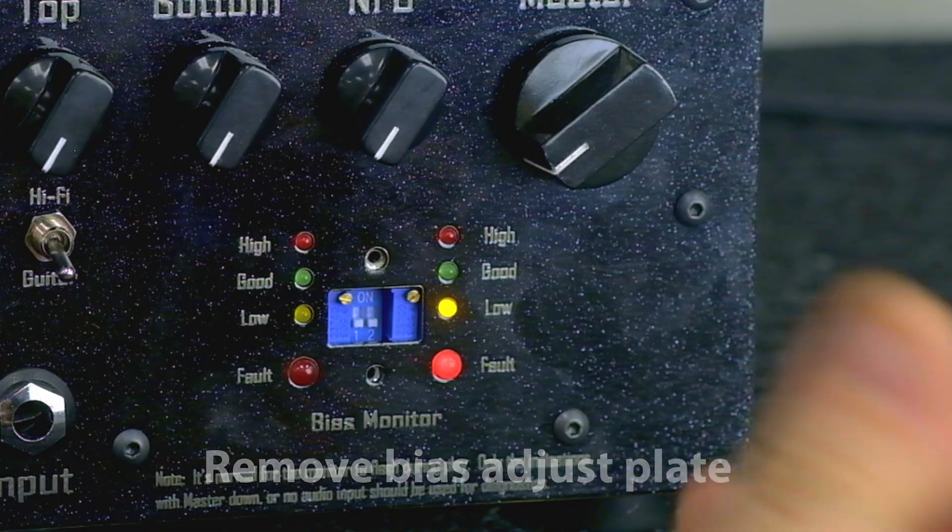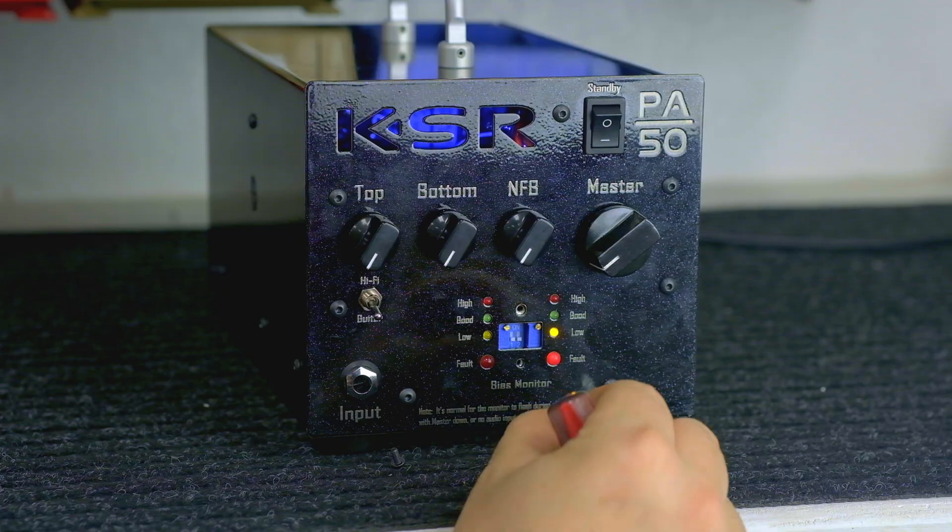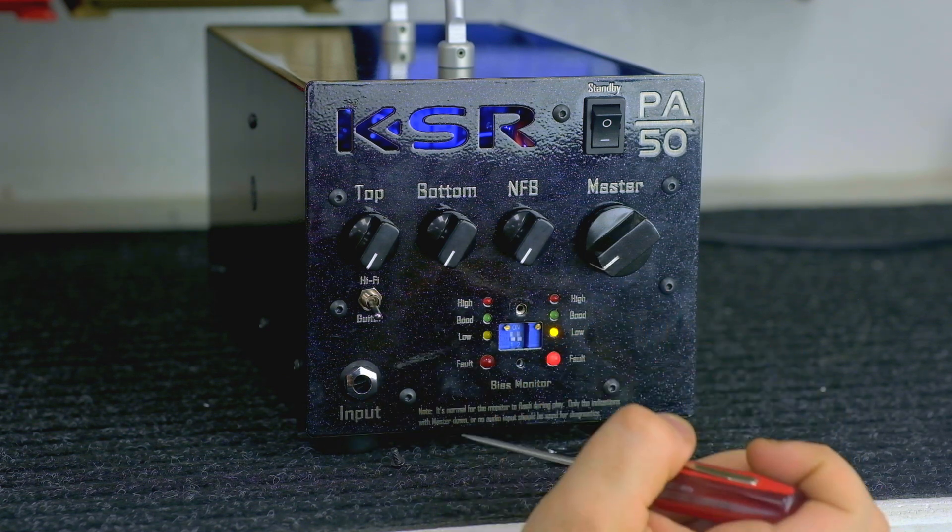Next, you're going to want to remove the bias adjust plate with a Phillips head screwdriver. Next, determine if you are going to use 6L6's or EL34's.